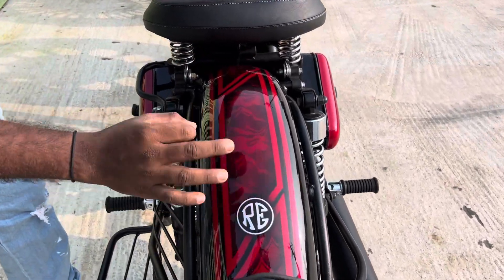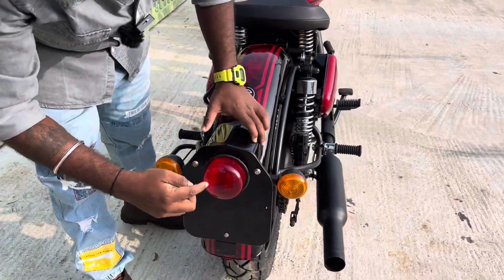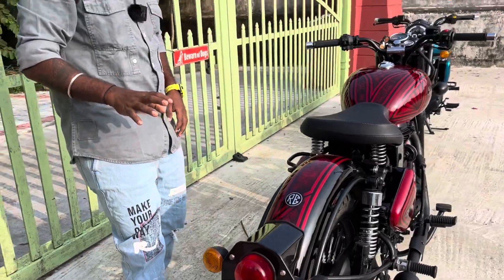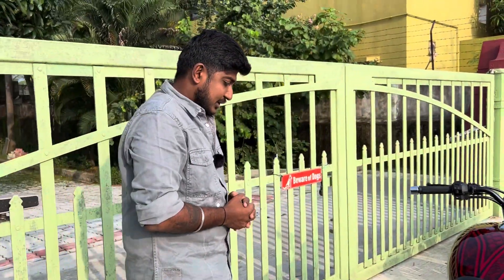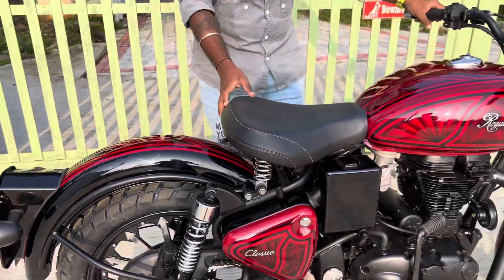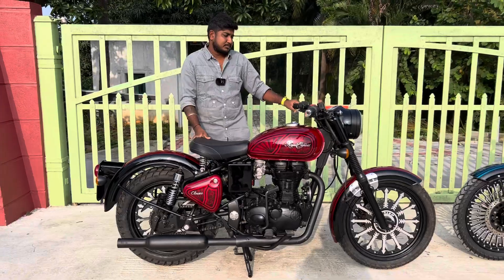This is also neat, clear work. You can see the patchwork design, the number plate, and indicators — this is a rebound-style indicator. The rear is also fitted with a tubeless tire. The silencer sound is great. Let's start it up and see how it sounds.